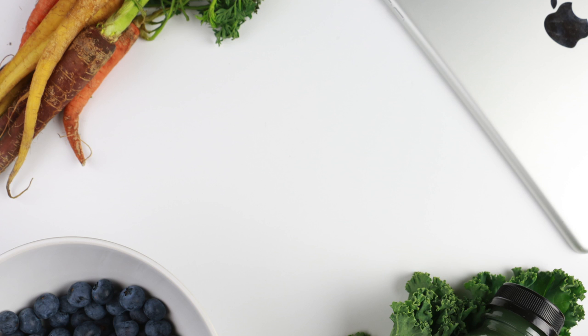Oh my god, this looks and smells amazing. Let's see how it tastes. That's delicious!